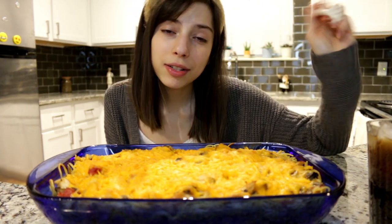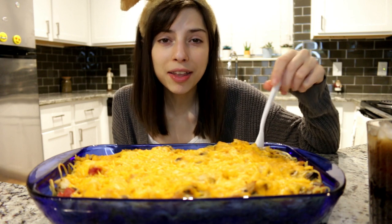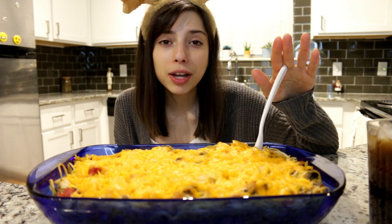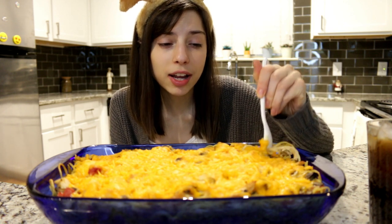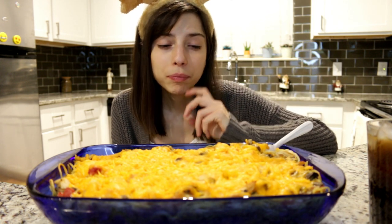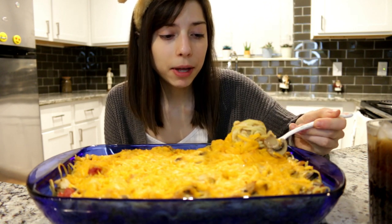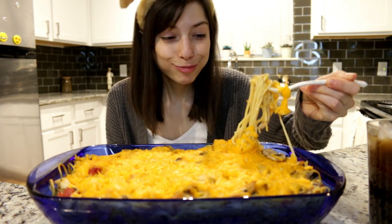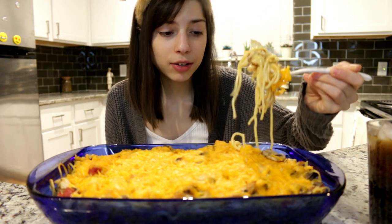I missed you guys so much. It felt nice to move and get a break, but the day I moved I got so sick — to the point where I was like oh my god I don't think I can do this. Thankfully my mom helped me but I was a mess. I had an ear infection and a giant cut on the roof of my mouth. It was a whole thing. I feel better now, I've been taking my medication, and we're back — I've got a lot to tell you guys.